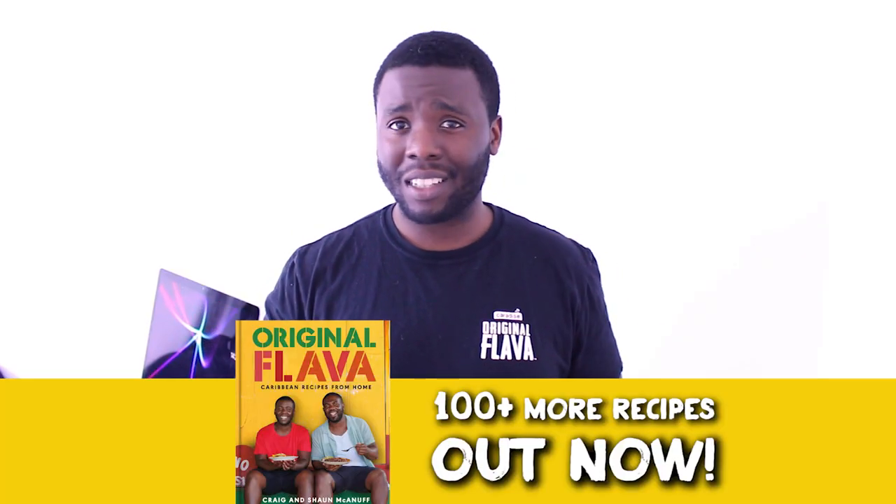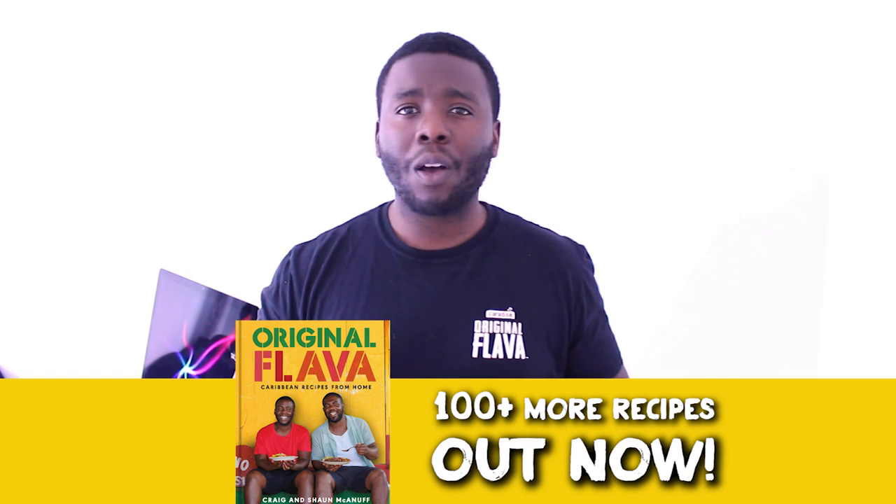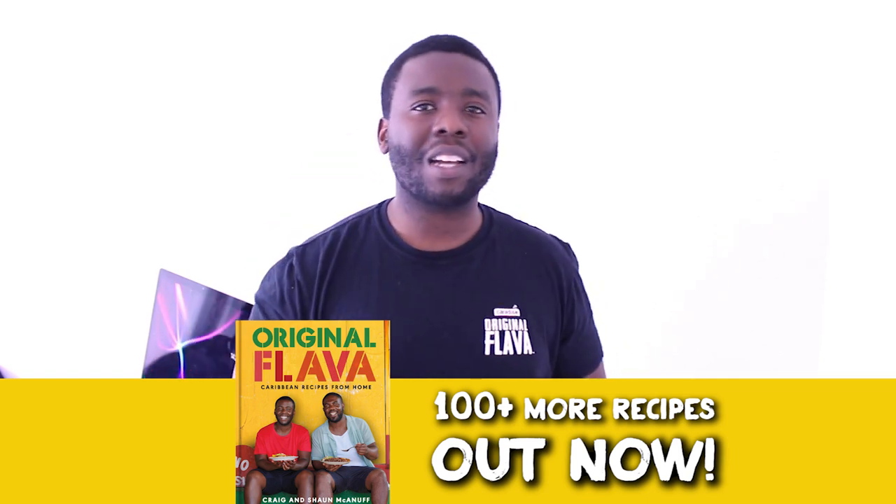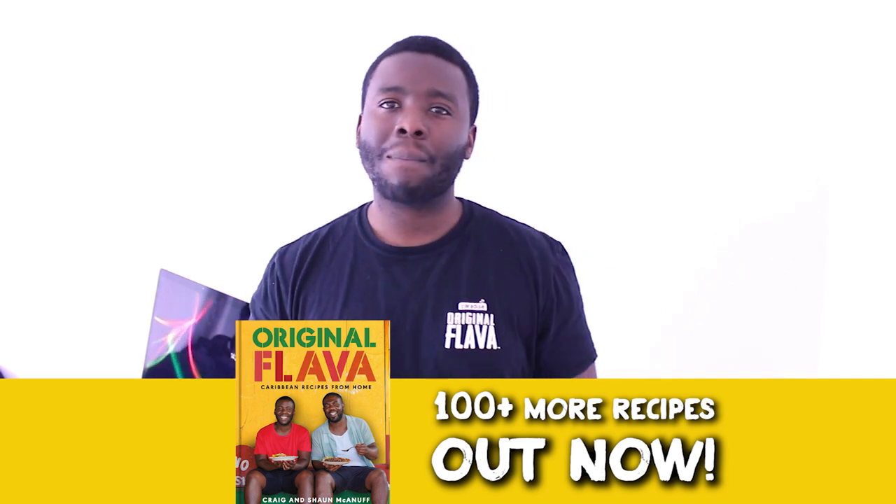There's so much more you can make as well — it's all in our cookbook. Comment below what top five Caribbean recipes you make during Easter time. Thanks so much guys, take care of yourselves and have a great Easter. Peace.